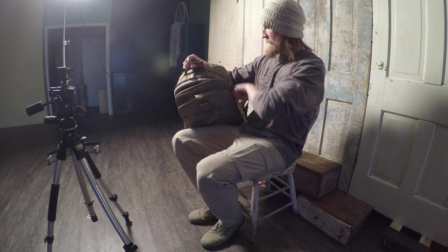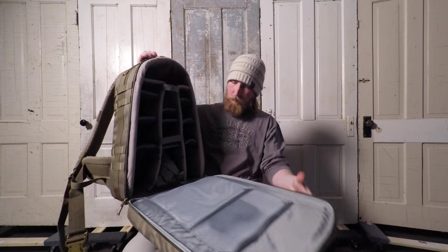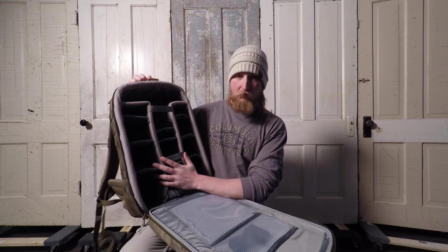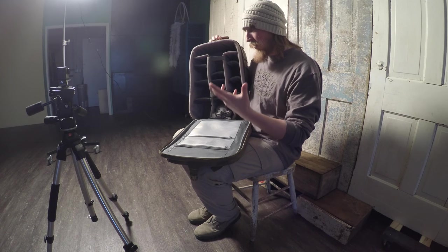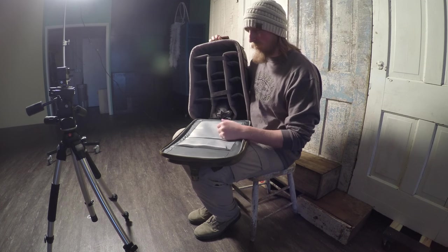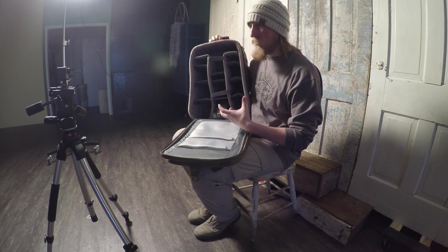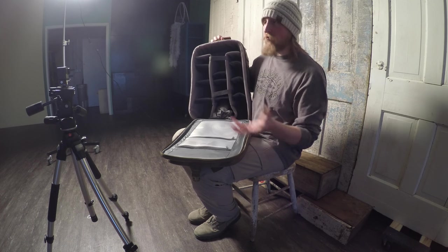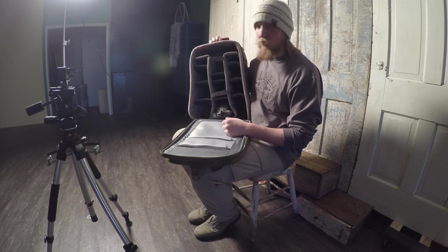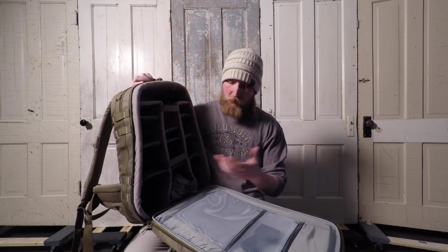Let me unzip this here. So this is the inside of it — as you can see, plenty of space, probably more than I need for all the equipment I have. I'm soon to be upgrading to an E-mount series from Sony, and a lot of their cameras, especially the E-mounts, are really small and lightweight, which is one of the things I've been wanting since I do a lot of backpacking and trekking and wanted to move to more lightweight gear.